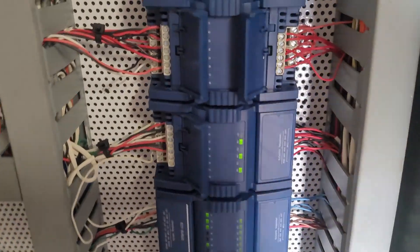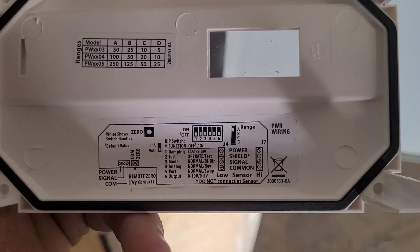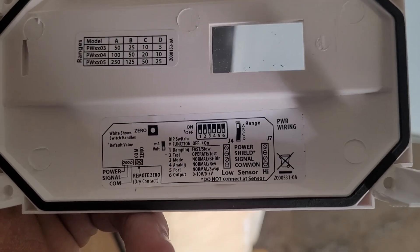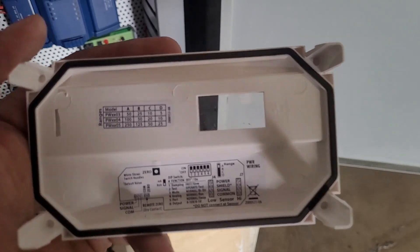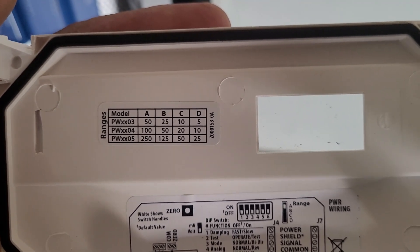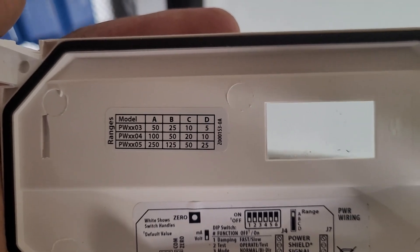You also need to know the range. The range is selectable on this particular unit. I think we've got this one set to range C. You just look at the model number — we have the PW05 — and range C on the PW05 is going to be 0 to 50 PSI.